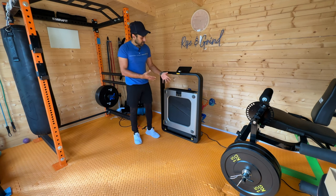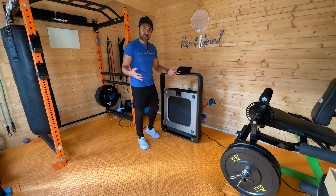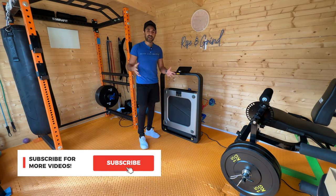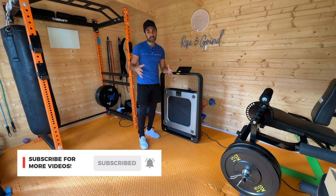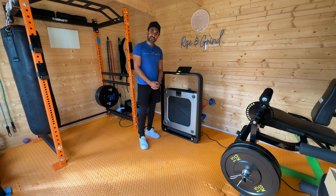So hopefully you found this really useful, guys. Hopefully you like the design of this folding treadmill. If you did, make sure to give this video a huge thumbs up and subscribe. I've got new videos out every week reviewing really cool gadgets, tech items, and fitness items much like this folding treadmill. I will catch you guys at the next one — take care.